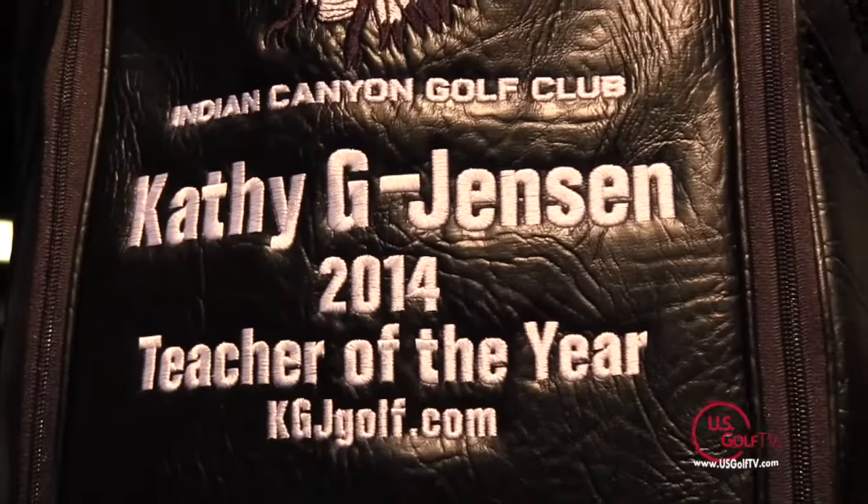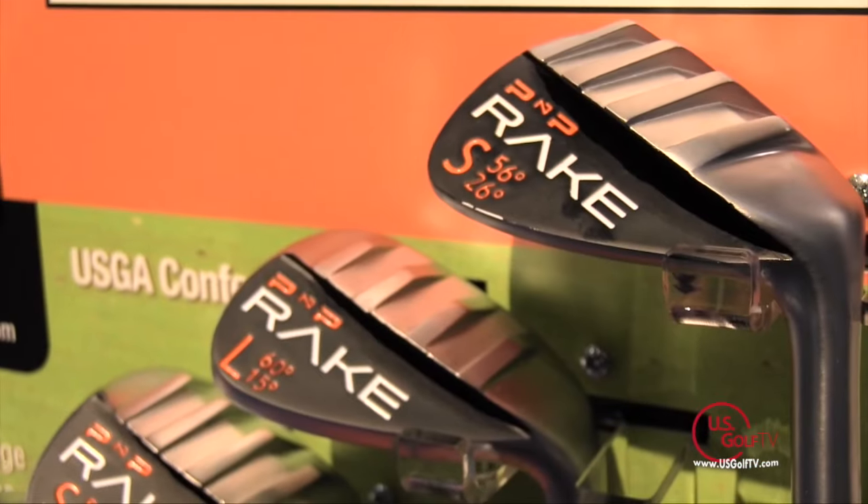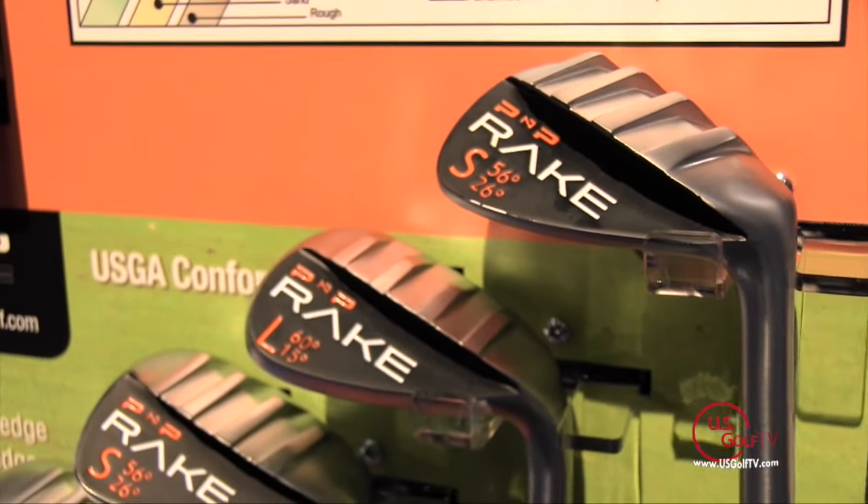I'm here talking to Kathy at PNP. You are one of the top teachers in our country, and the fact that you're here at this booth says a lot about the product. Talk to us about how it's making a difference for the people you work with. The rake wedges are amazing by PNP Golf, and they've got the point-and-putt putters that are awesome. The rake wedges come right out of the sand and they work.